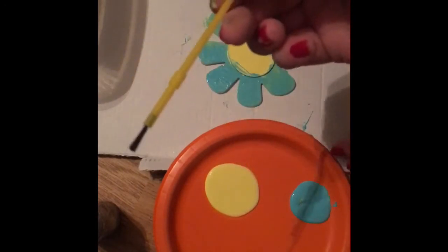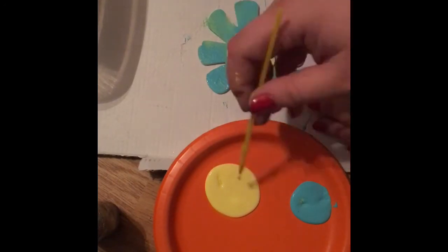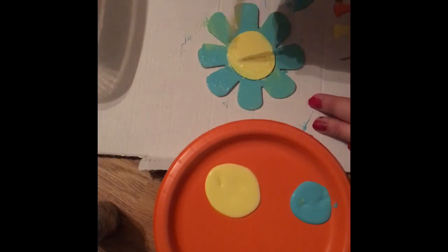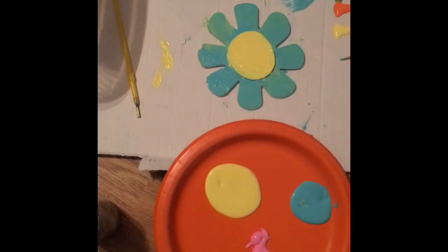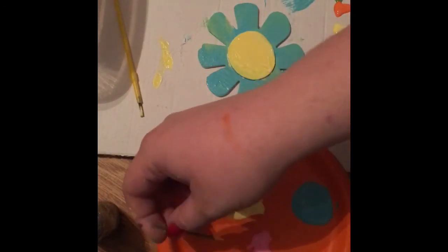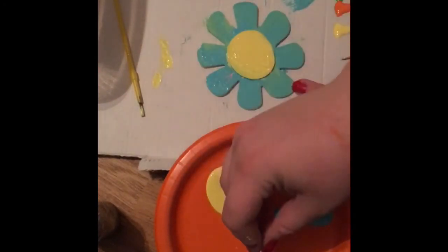Then I'm going to take my blue and paint the petals blue. I'm just going to take a brush and paint over it. Then I'm going to drop the toothpick in the yellow and then the pink and just draw little lines on the petals.